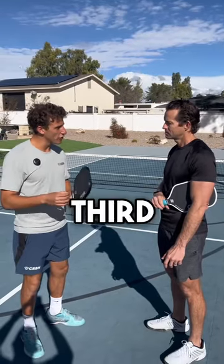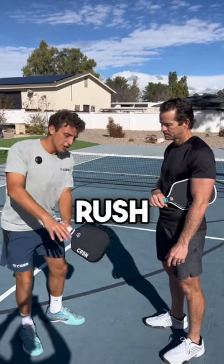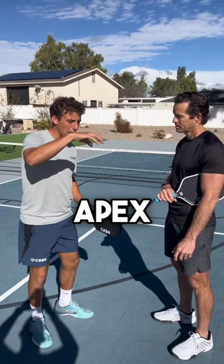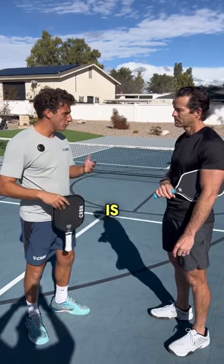One thing I noticed when we were playing — for your third shot drops, when the ball would bounce on your side, you would rush to hit it right away. It's good for you to let the ball bounce, rise, reach its apex, and then start to drop before you hit it, because that's when the ball is moving the slowest.